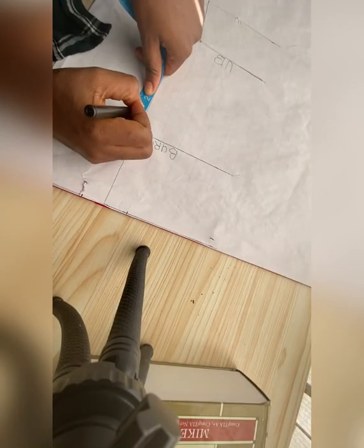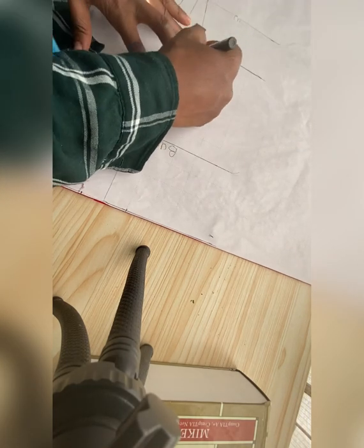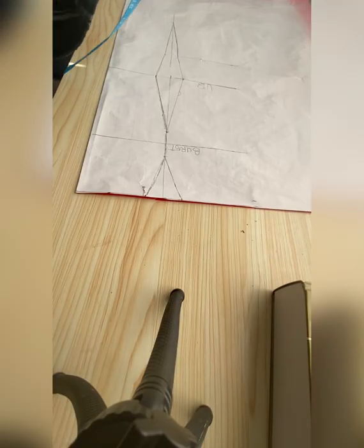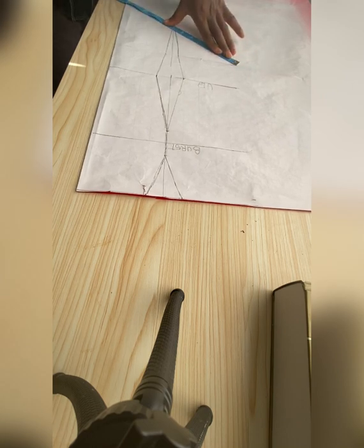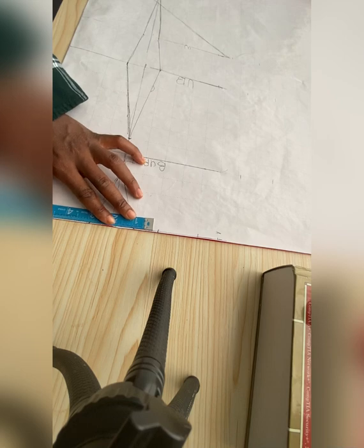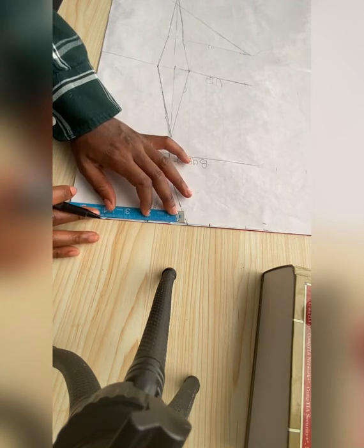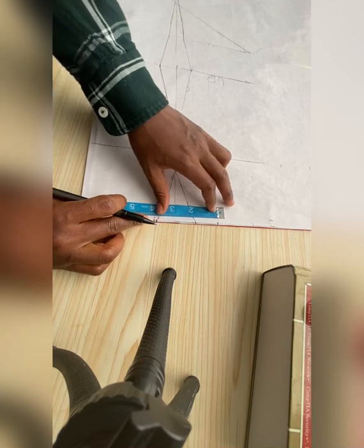From the bustline I came down by one inch, then connected. The reason I came down by one inch is because I'm using a straight ruler and I don't want it to be pointed at that side. So I actually went up another one inch before connecting it to the shoulder line. This is what I have. Then I extended my waistline to my six inches — the camera wasn't placed well so it's not showing the six-inch extension downwards.